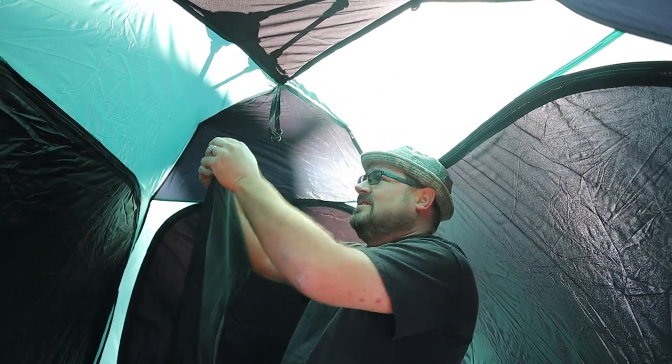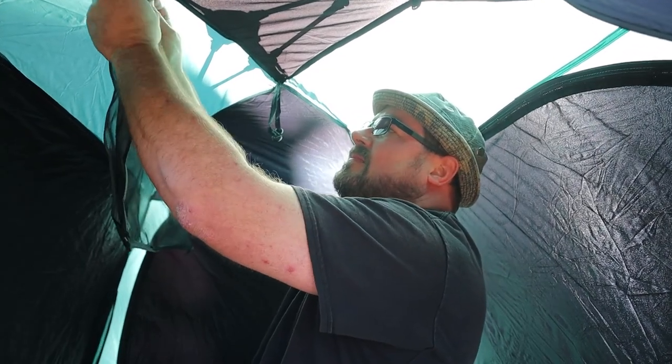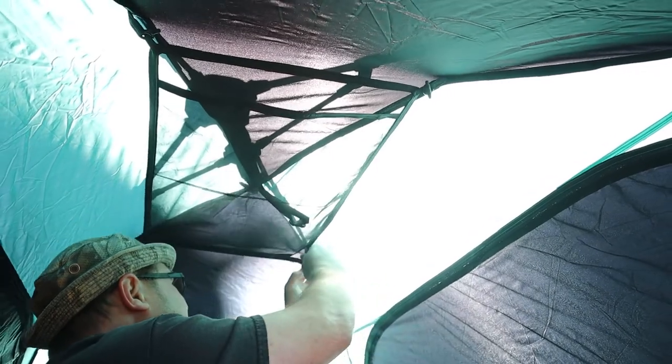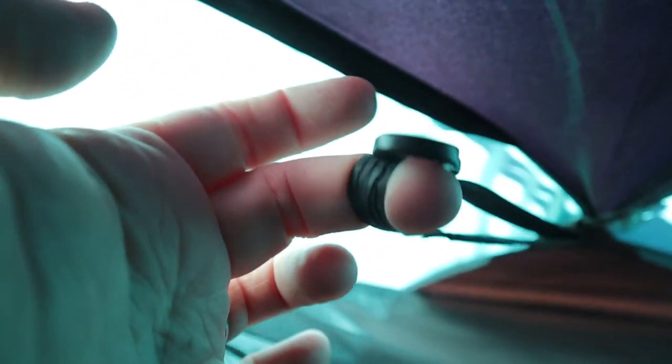Here is the cargo net. Very easy to install. Now for the other side. Perfect — very sturdy. We've got the cargo net installed. There's plenty of room for whatever you want to put up there — a light, whatever. If you didn't want to put this up here, there's a hook up here too that you can attach like a lantern or something like that. I love storage space in tents.